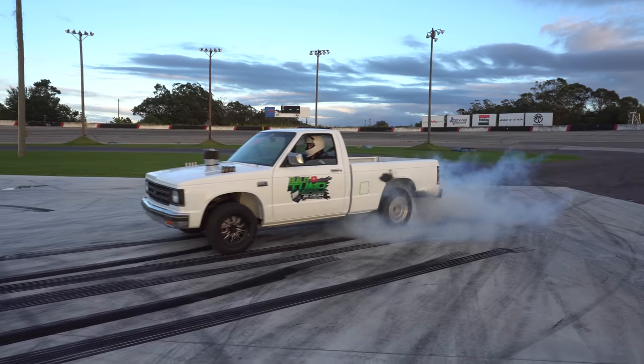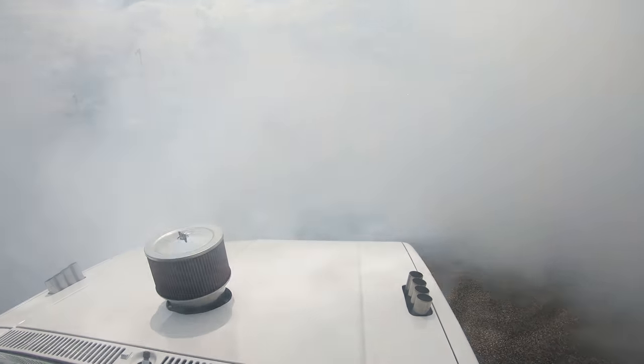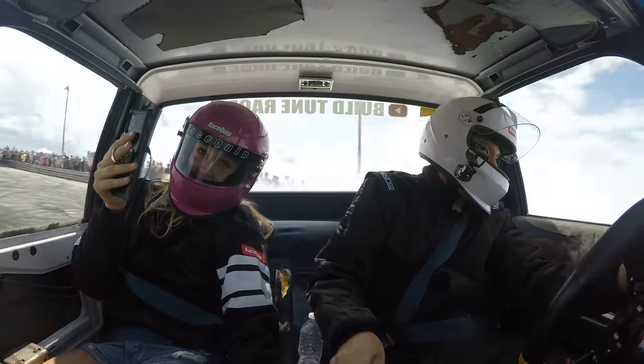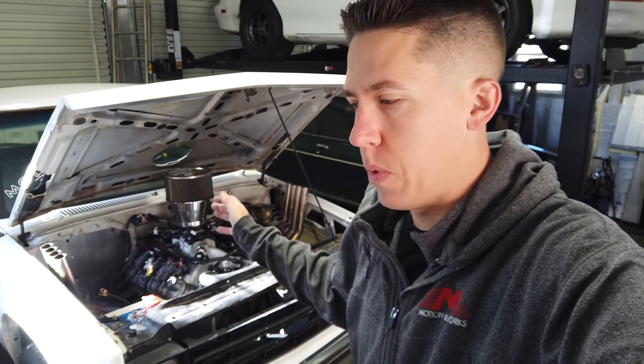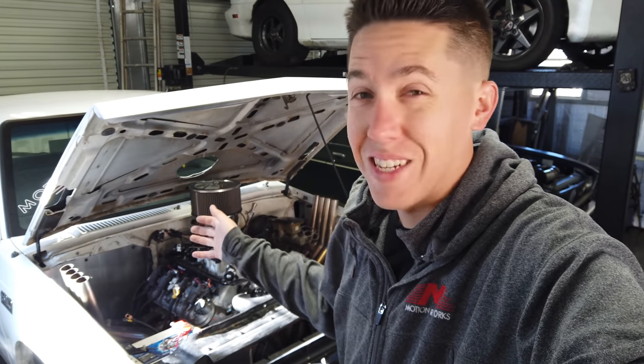So you want to know what it cost to build a burnout truck? Today you're going to find out. I've been asked quite a few times what it cost to build Bernie, what it took. A lot of people don't think it had much money into it, but there's a bit more than even what I thought when I put it all down. I made a whole list, added it all up, and I'm going to share that with you guys.